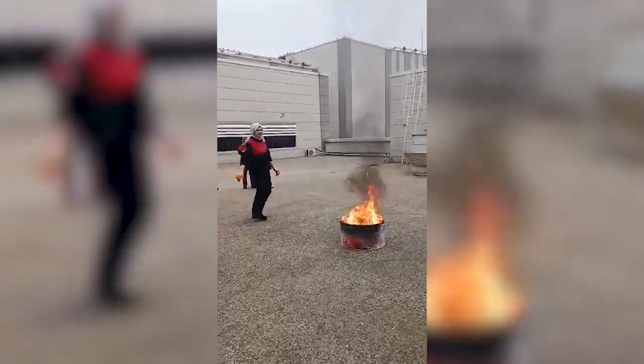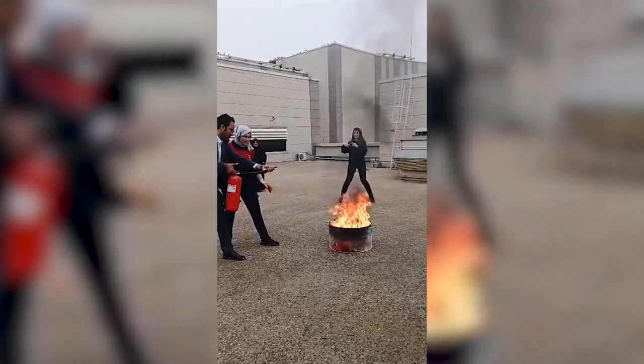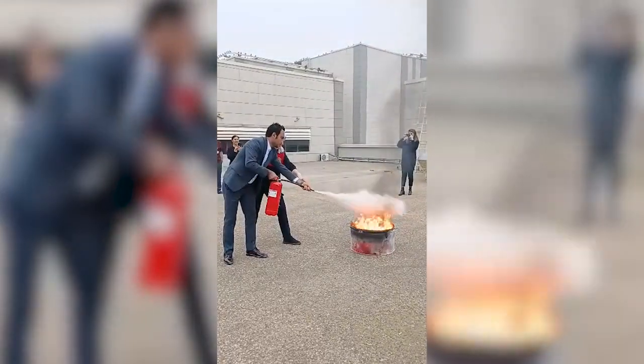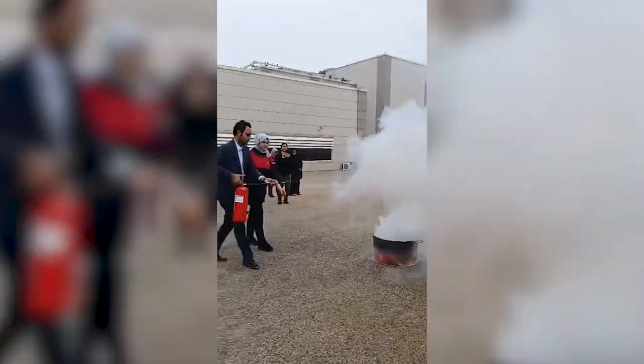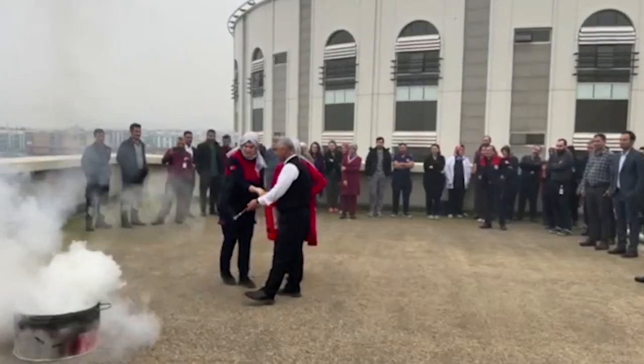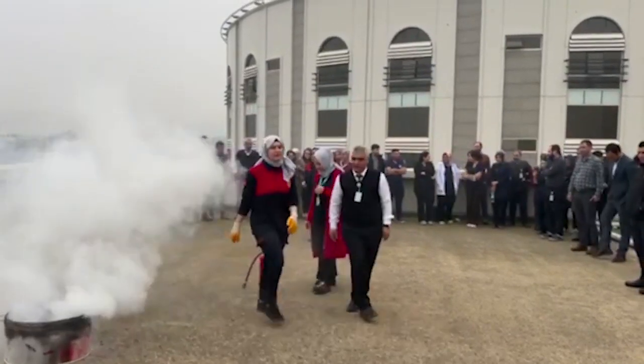Şöyle yapmak lazım. Kübra Amrı'nın çok yanaşmaya da gerek yok. Biraz geriye çıkabilir miyiz? Çok yanaştık. Hemen tekrar tutuştur, ablamız da yapsın. Ateşin var mı Kübra Amrı?